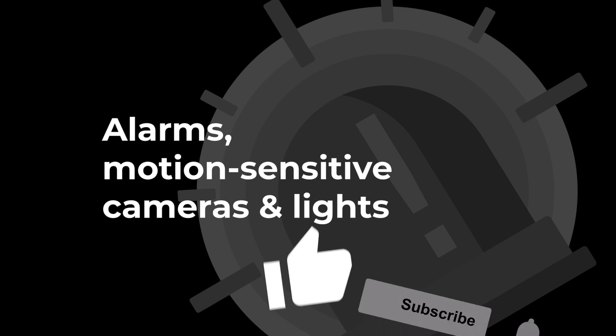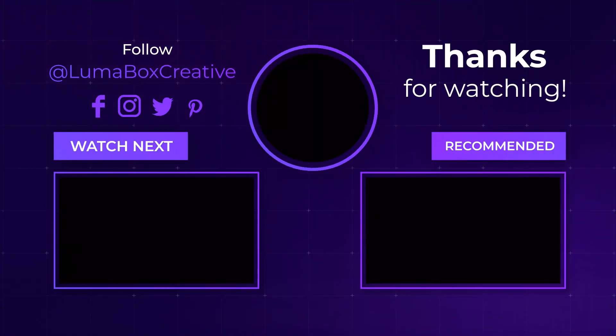If this video helped you, say thanks by hitting those like and subscribe buttons. See you in the next video!